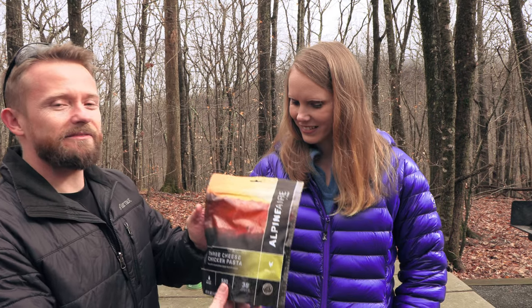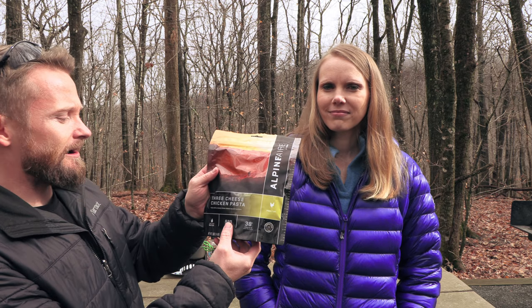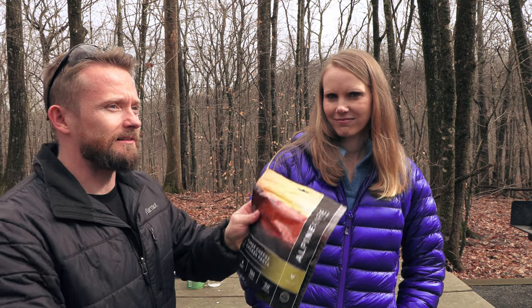We have this right here. This is from Alpine Air and this is three cheese chicken pasta. Will it be any good? We shall find out. We wanted to try a meal from Alpine Air — you may remember that we checked out their guacamole dip, which had won some awards, but it was a little too peppery. It made Luke cough and he did not stop coughing for like the whole day. Pretty powerful. But let's give one of their meals a chance and see how it is.